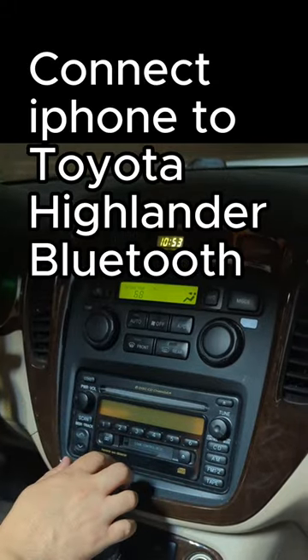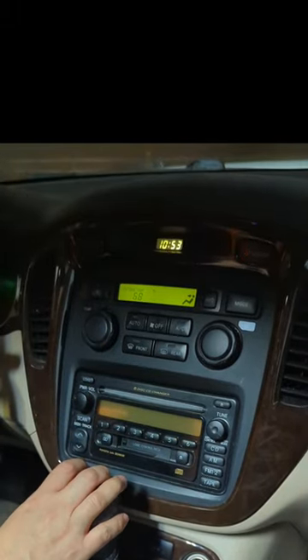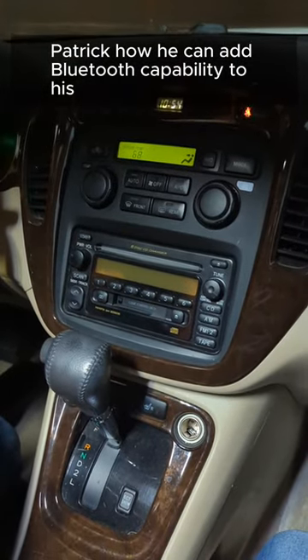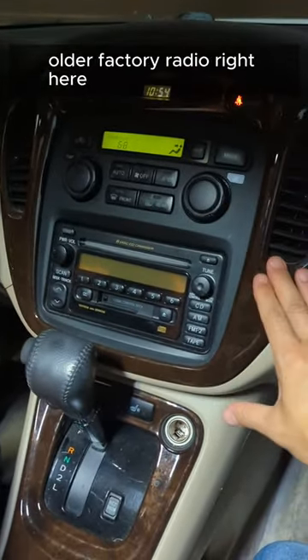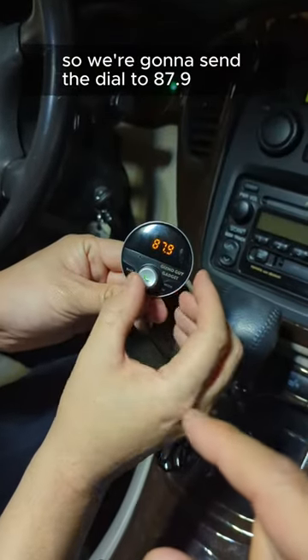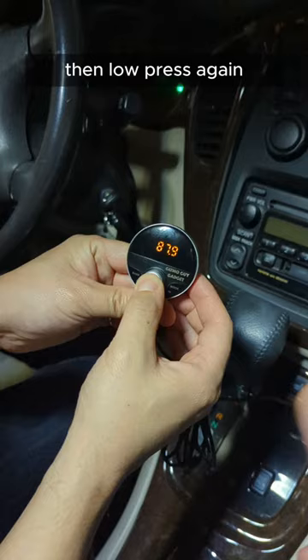How to connect iPhone to Toyota Highlander Bluetooth. Today we're going to show Patrick how he can add Bluetooth capability to his older factory radio. We're going to set the dial to 87.9, then long press again — you're all set.